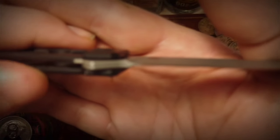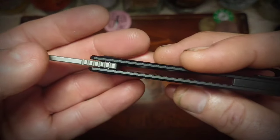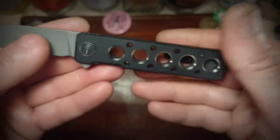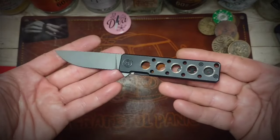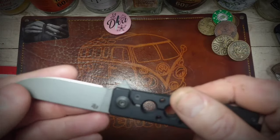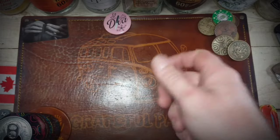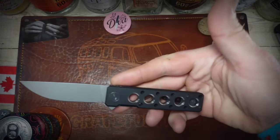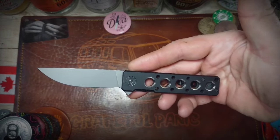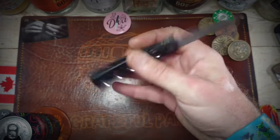Other than that, pretty daggum sterile, which I like. You do, of course, have the Wee logo right there, and that's the entire knife — just the Wee logo, Maker's Mark, and the blade steel. Very, very minimal billboarding. I would say no billboarding at all — just a few little marks here and there.